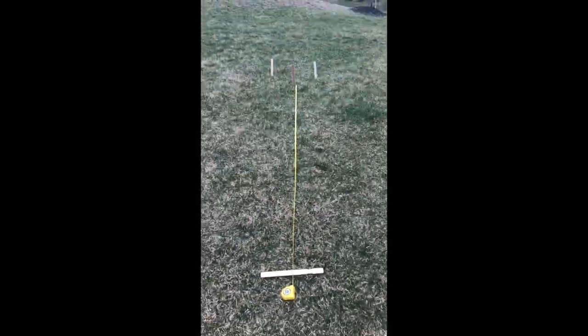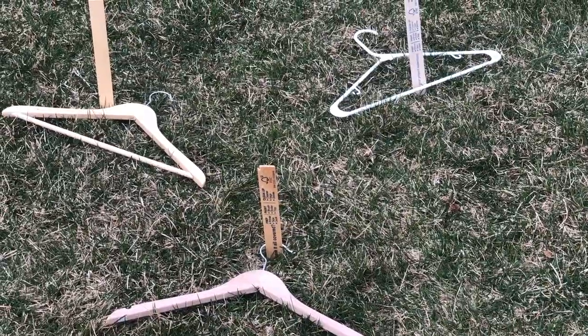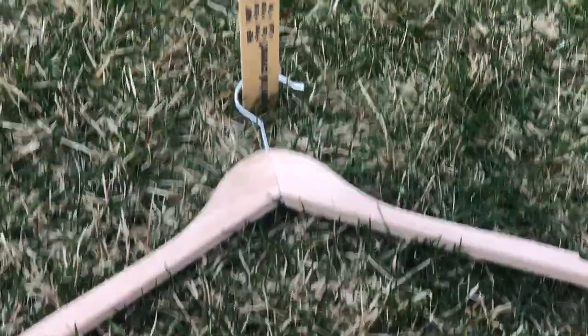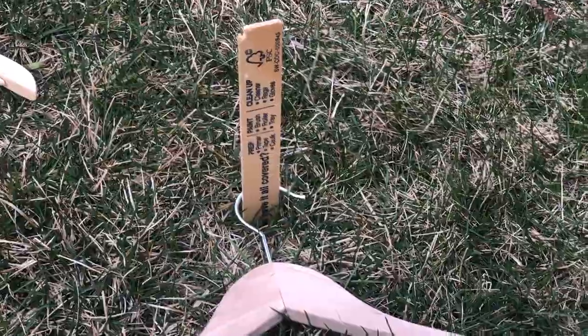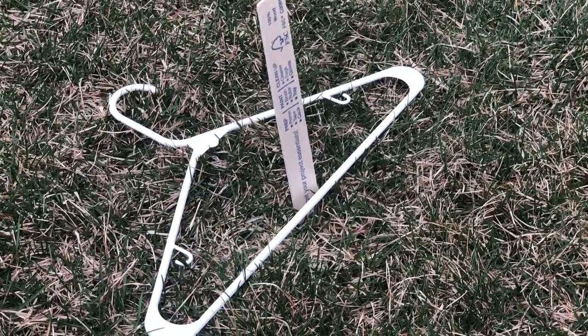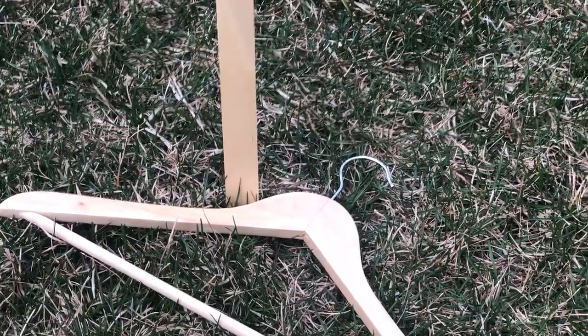This will be our throwing line for our activity. When it's your turn, you're going to get three tosses. If you get lucky enough to wrap the hook part of the clothes hanger around the pole, that's worth three points. Two points are awarded if you get the hanger over the pole, and one point for any part of the clothes hanger touching the pole. So again: one point, two points, and a lucky three points.